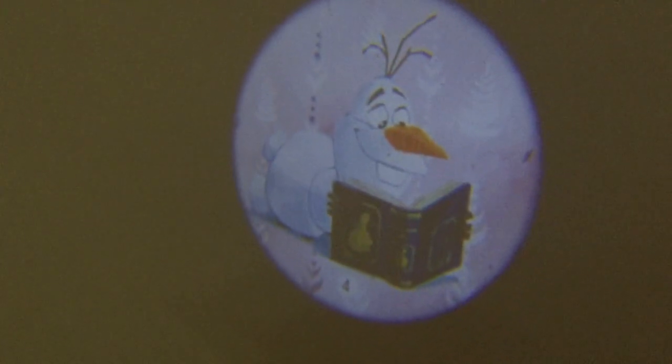We're going to go ahead and turn it. We see Elsa, Anna, Olaf, and back to picture one.